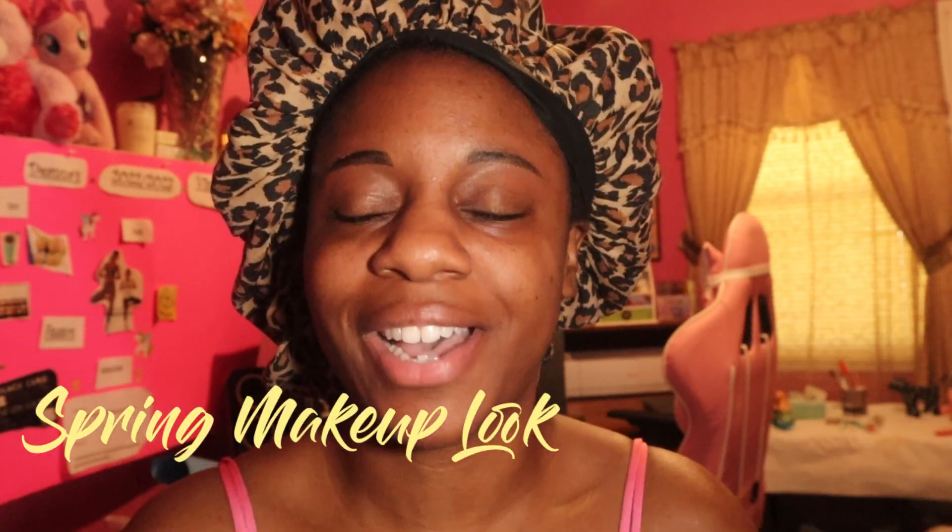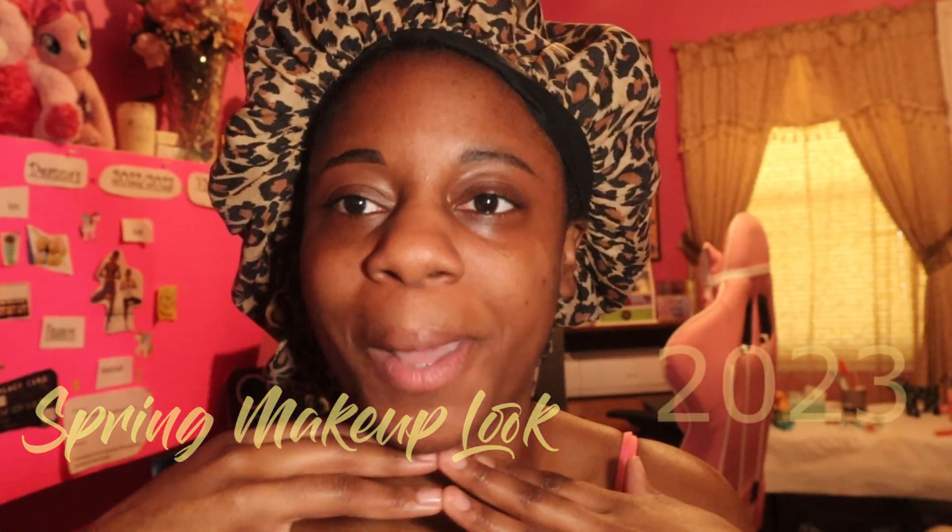Hey everyone, welcome back to my channel! Welcome back to another video. In today's video I am doing a spring makeup look, so if you are excited to see the transformation then keep on watching.